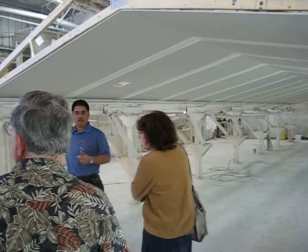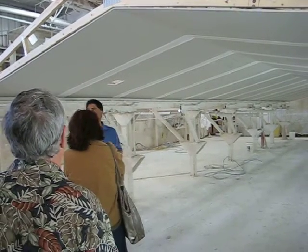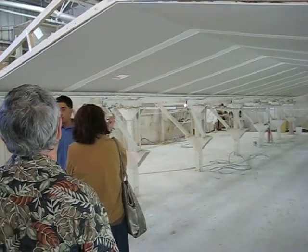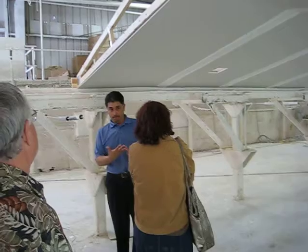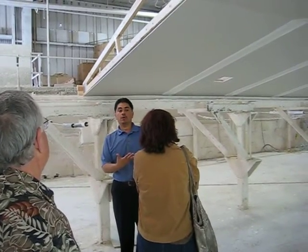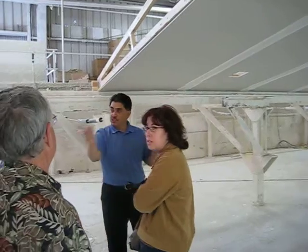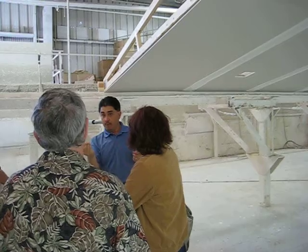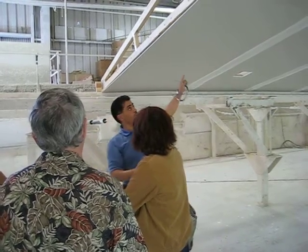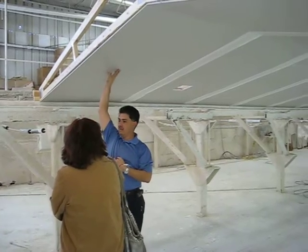That noise is the vapor barrier being applied — we shoot the ceiling with the vapor barrier, because the ceiling, the outer walls, and the underneath all have to have a vapor barrier finish on them. On the bottom it's that black paper I showed you way back, on the exterior walls where the insulation is — that kraft-back paper on the insulation. And on the roof, it's actually a tote of vapor barrier paint applied directly to the ceiling itself.